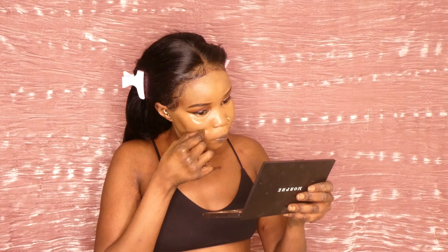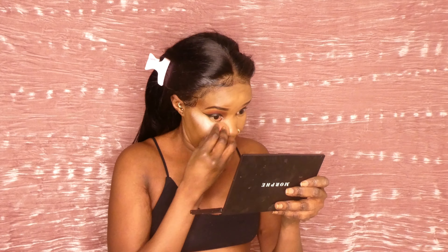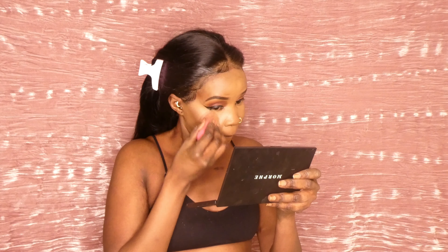For contour we are using the Hourglass Espresso one. To set everything we're going in with my Too Faced setting powder. We are not really baking — we are just pressing it on, but not on the contour, just pressing it on the highlight.